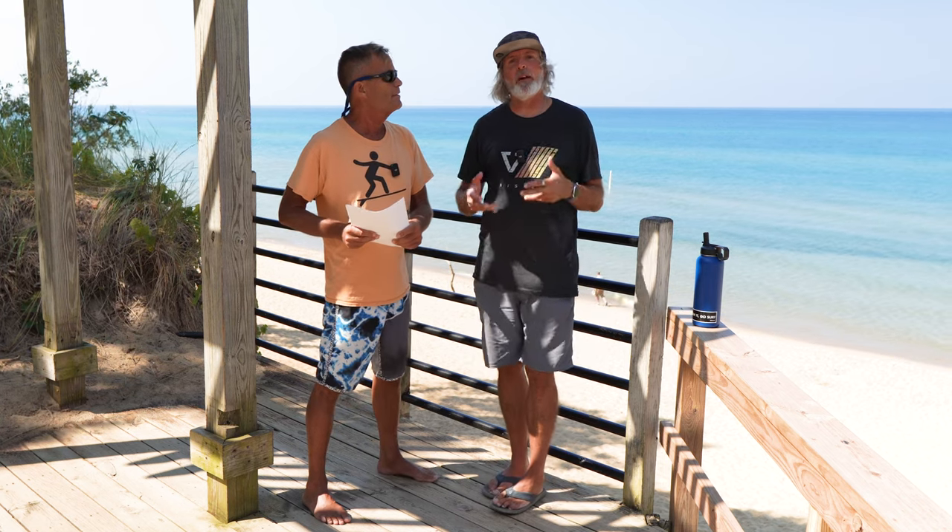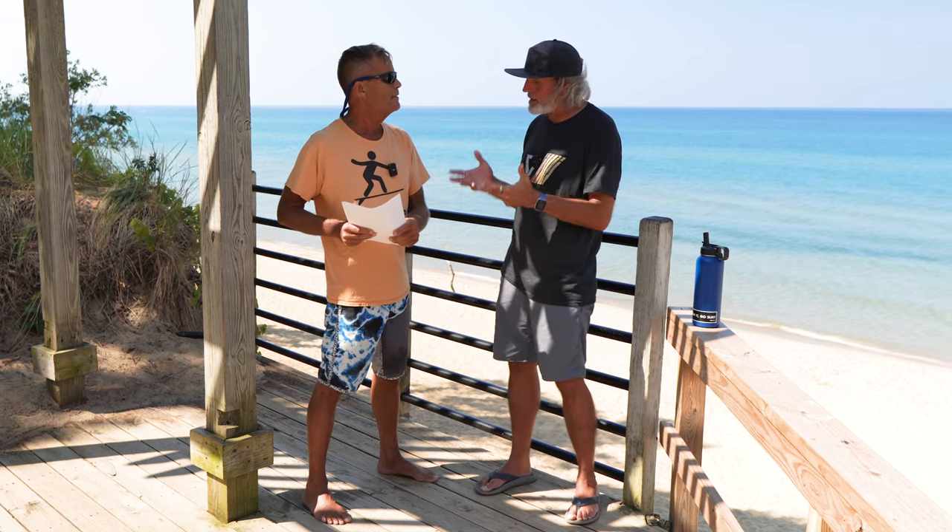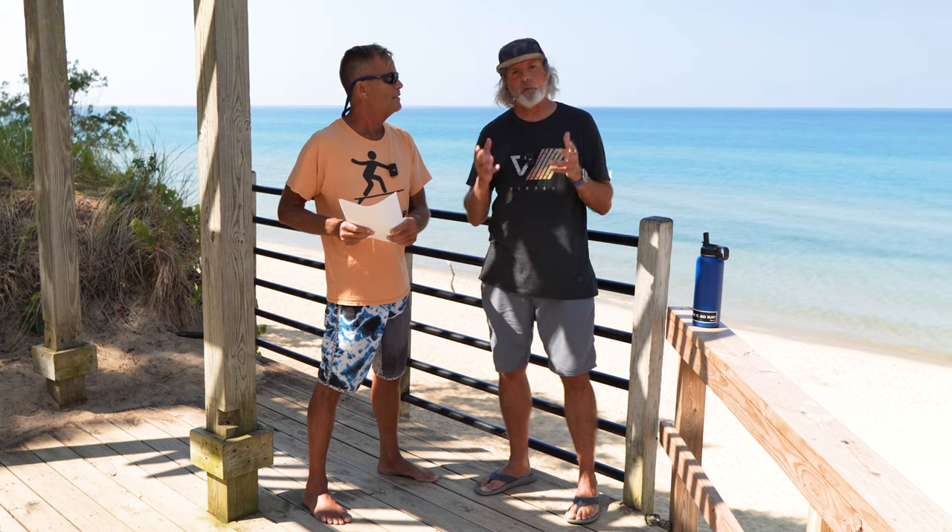Hey guys, Aaron and Eric here from Mack Kite Boarding. Today we're here to talk to you about transitioning and riding swells with your wing foil board.